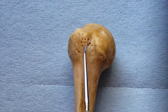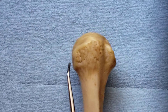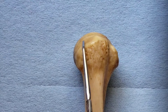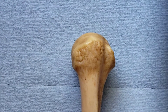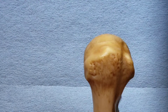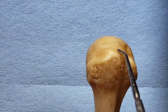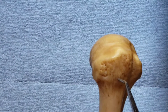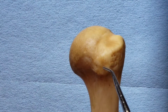From this anterior view you can see part of the greater tubercle, but you really need to turn it. Here's the lateral view — you can see how big the greater tubercle is. The other rotator cuff muscles attach to the greater tubercle. On it there are three facets: the superior facet for the supraspinatus, the middle facet for the infraspinatus, and the inferior facet for the teres minor.